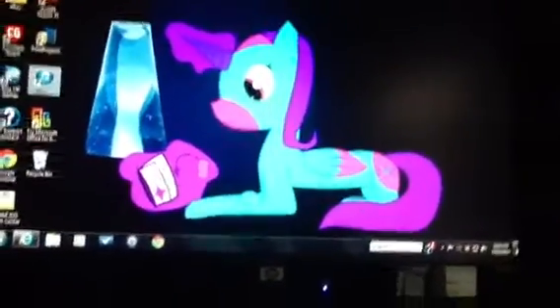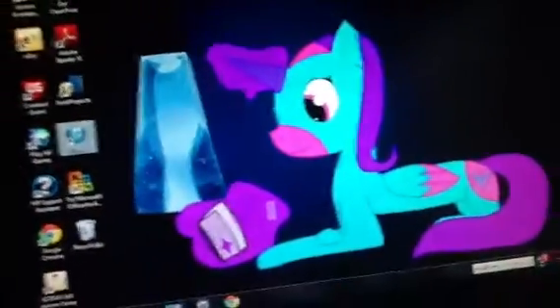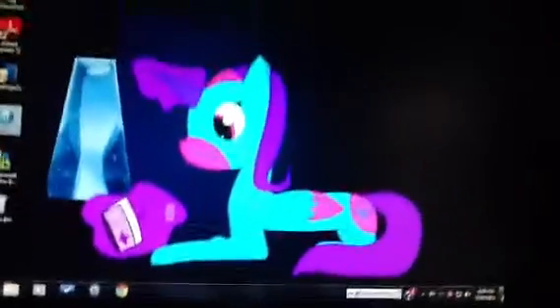Hey guys, today I'm going to show you a bunch of pictures of my OC Spirit Dancer. That's just a background I created, that's a reading book. I did not draw the lava lamp — I drew the pony in the book.